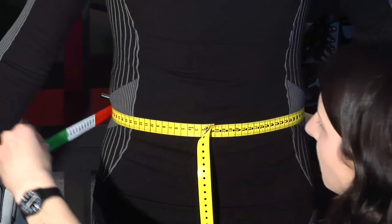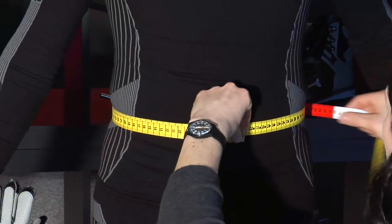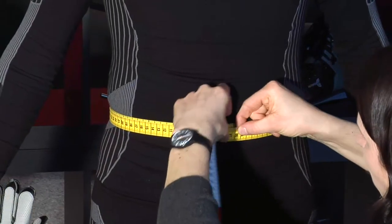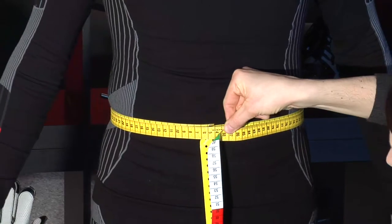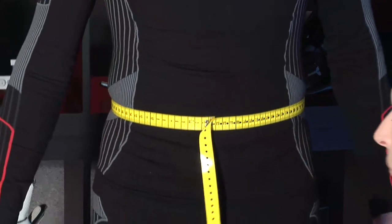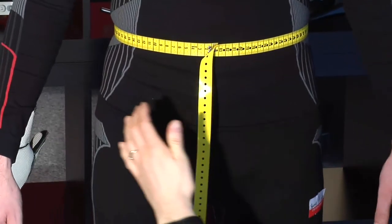Number 2 of the measurement sheet: the waistline measurement, where the waistline measuring tape already helps you. If the measurement above the waistline is wider, please write down this measurement as additional information on the measurement sheet.